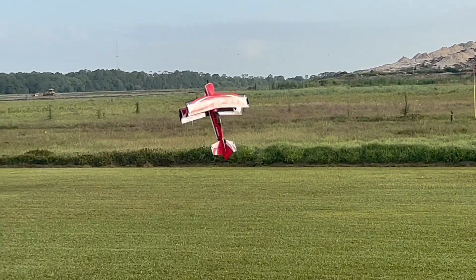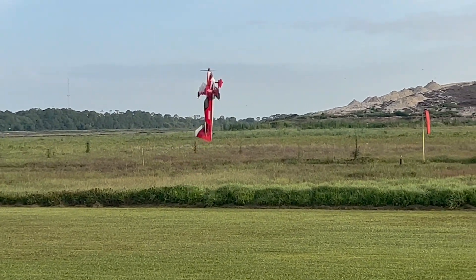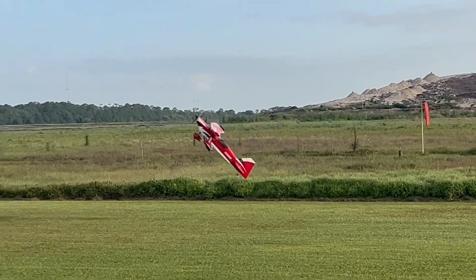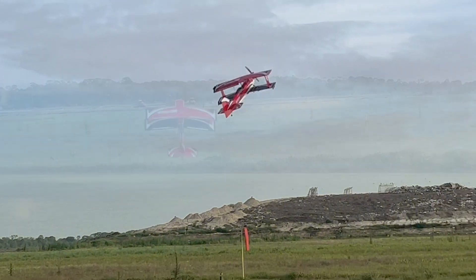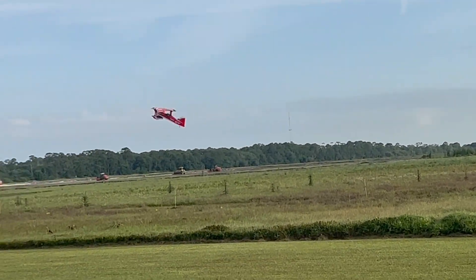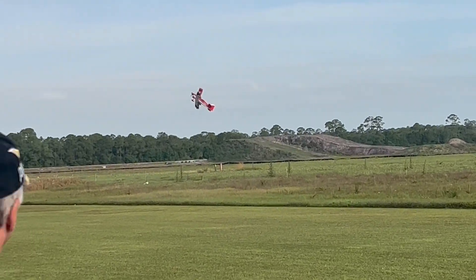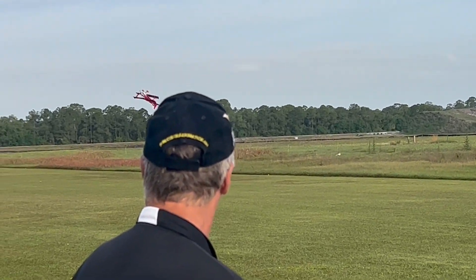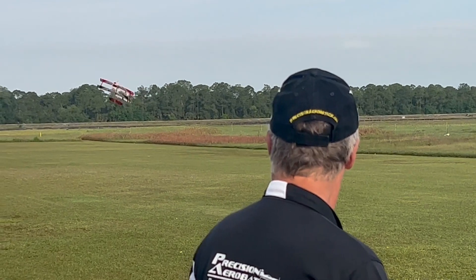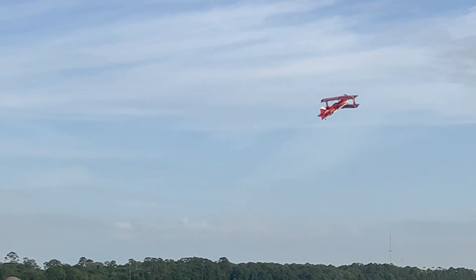This is really the first time having these servos in this plane, and they really feel nice. Having them super fast or super strong in the slow maneuvers doesn't matter quite as much, but especially during tumbling and things like this, it's really important.